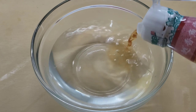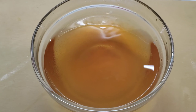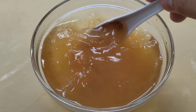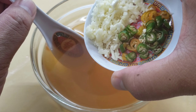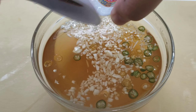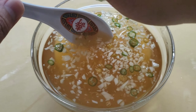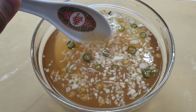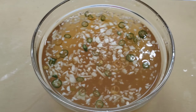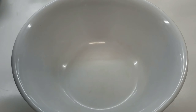Here's our nuoc cham, or Vietnamese fish sauce vinaigrette — very easy to make. This is about a cup and a half of water, about seven tablespoons of fish sauce, and three tablespoons of sugar. Just stir everything until it's all dissolved, then add about four cloves of garlic and two chili peppers. You can add more chili peppers or leave them out — it's all up to you. Then the juice of half a lime, and that's it. This is a very traditional, well-rounded fish sauce that goes with pretty much any Vietnamese dish. Just give it a taste and if you want it a little sweeter or more sour, add accordingly.